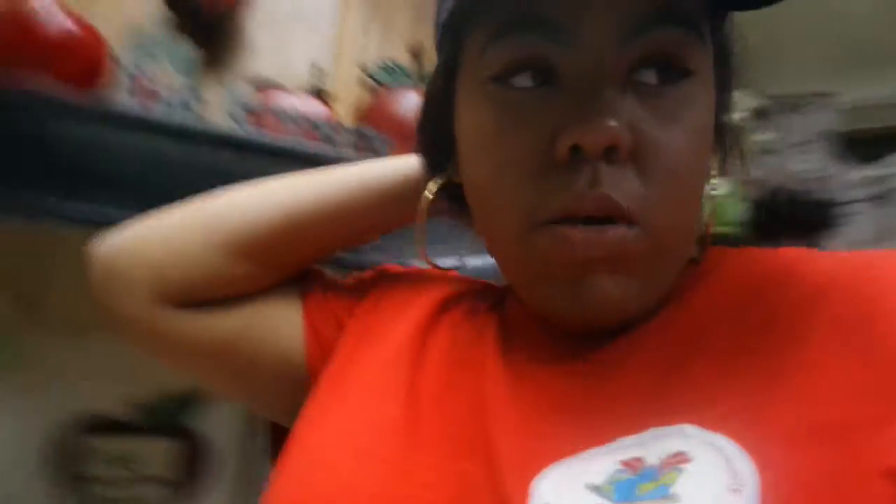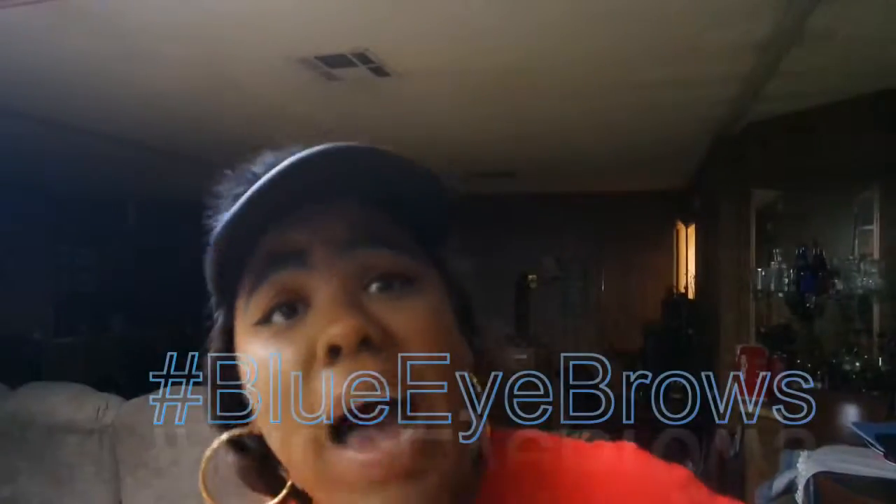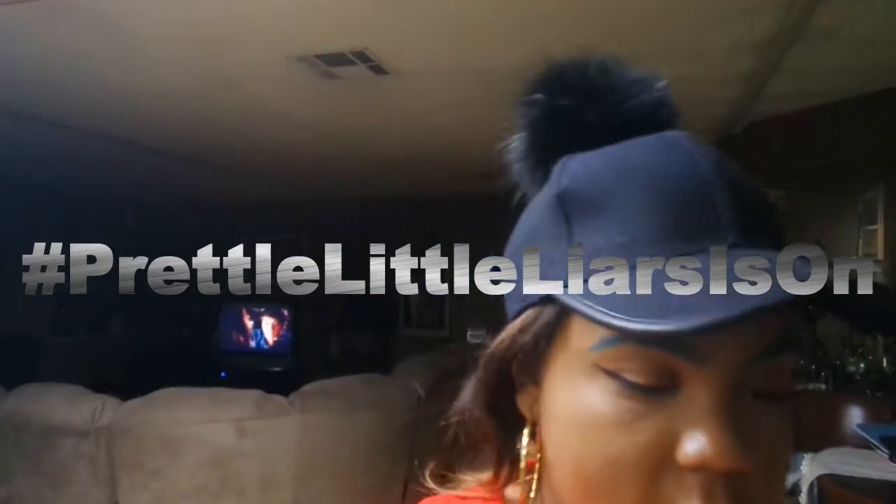I went to the nail shop — hashtag no more ratchet nails — I got my nails done because they were ratchet. I got that done and now I'm waiting for Pretty Little Liars to come back on because I missed it, so I'm just patiently waiting for that while I make my dinner because it's dinner time. I haven't eaten since like 11, and that's not like me at all.